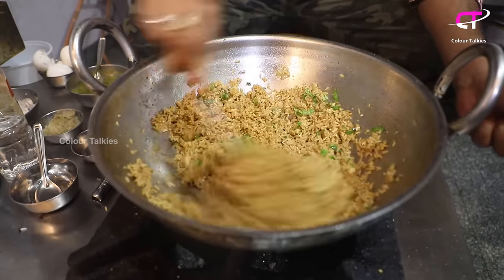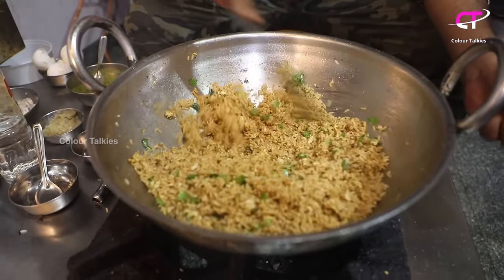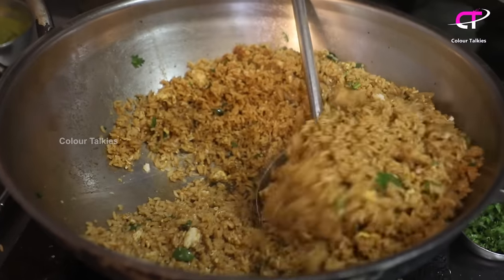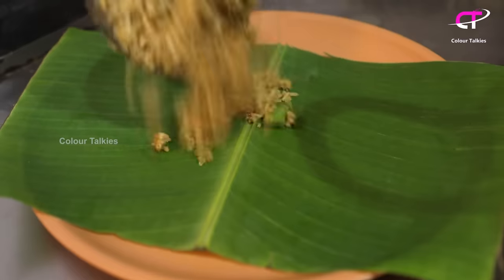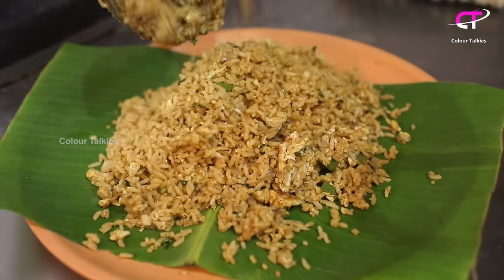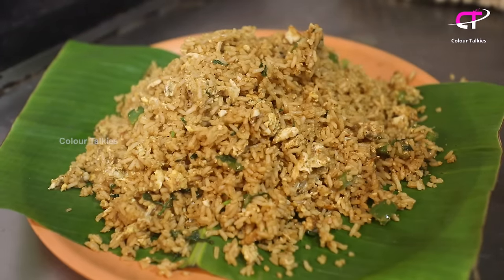I have been done with the egg rice. I will add a little bit more to the egg rice.